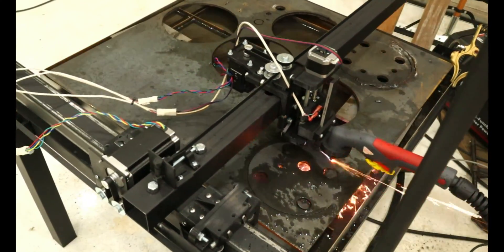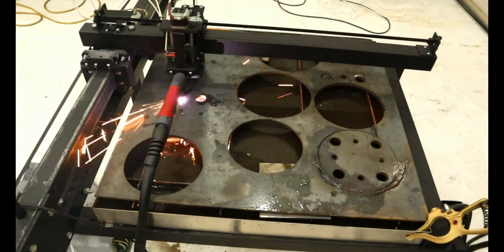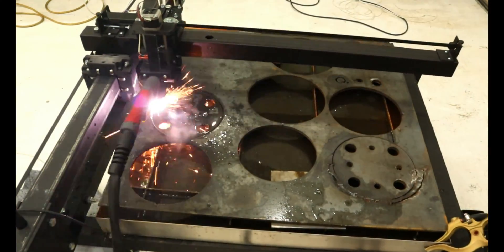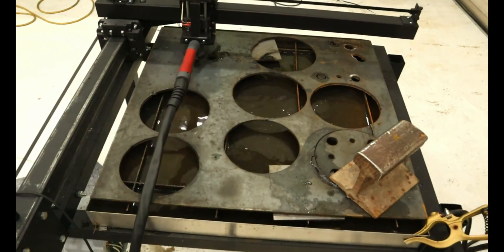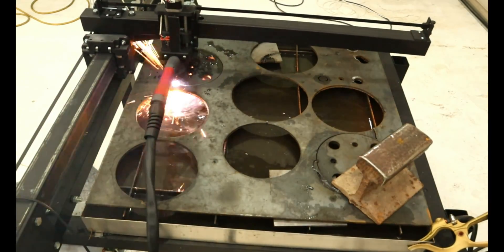This project, although it took much longer than anticipated, will allow me to create much more interesting pieces than what I can create using a bandsaw, and it will also speed up my fabrication process. Although there are some flaws in the design, there are workarounds scattered across the internet. I think any hobbyist would be more than happy to add this tool to the shop. I hope you enjoyed this video — don't forget to subscribe if you haven't already. I'll catch you in the next one.